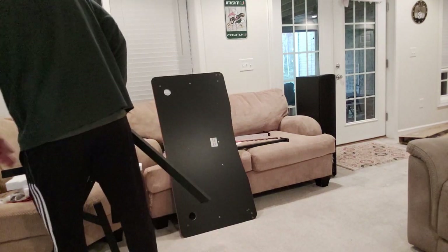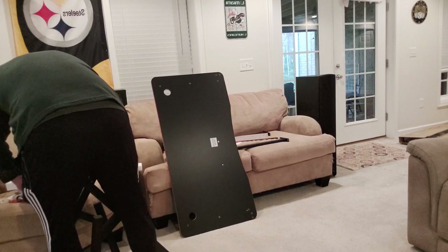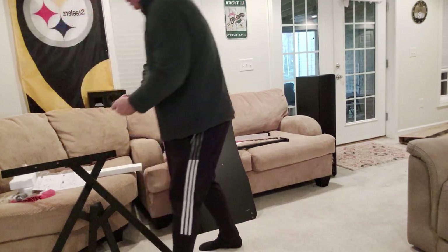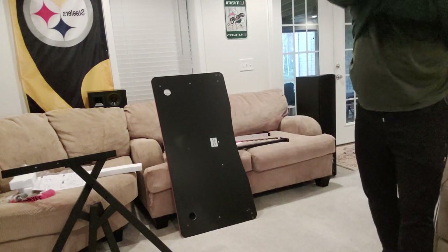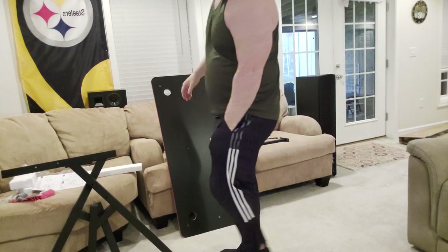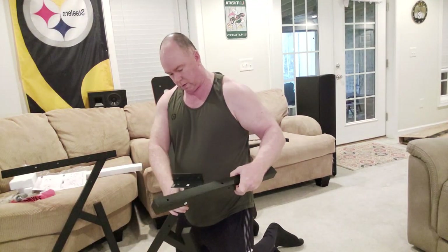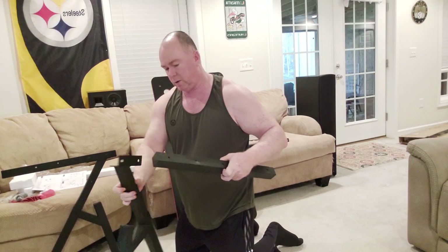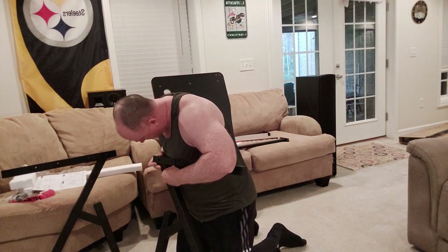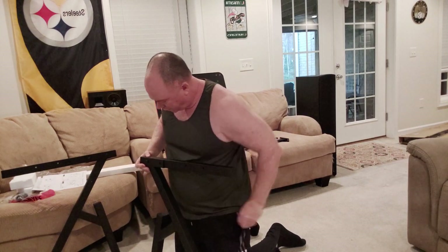Now we gotta do the other side. I have a screwdriver in my pocket but I don't think I'm gonna need it. It's getting a little warm in here. Alright, so we'll kneel down and put this guy in here — this is gonna go opposite of the other one, just like so. Just put a few threads on there until I get all three screws in.